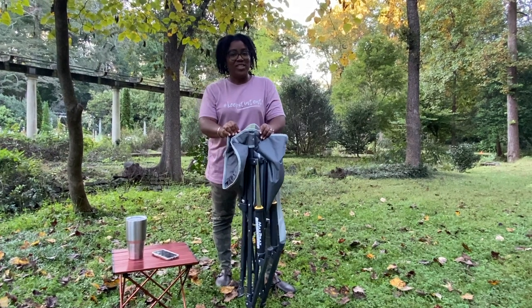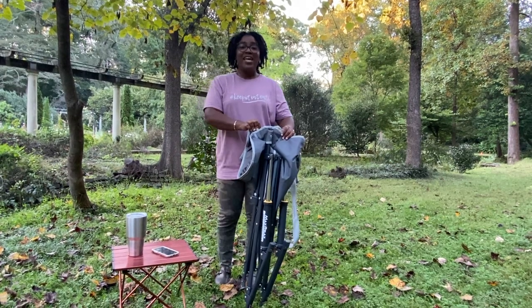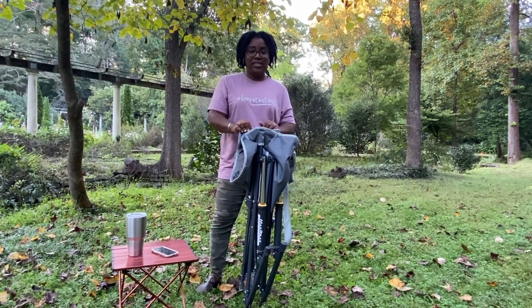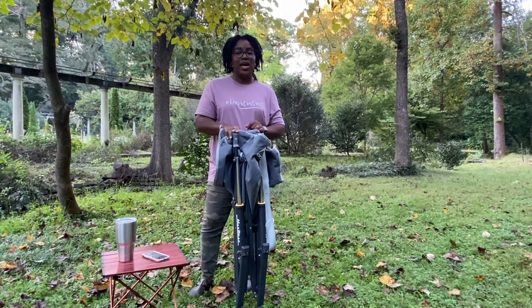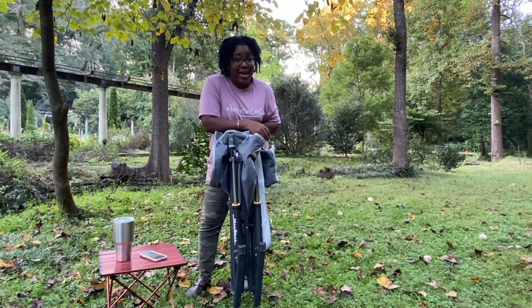What's up you guys, I'm Sonya Staples with Staples Intents, and today I'm going to be reviewing this thing. This is the Max Relax Pod Rocker by GCI Outdoor.